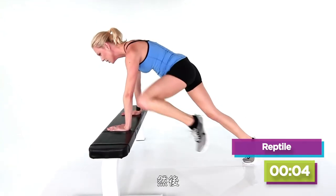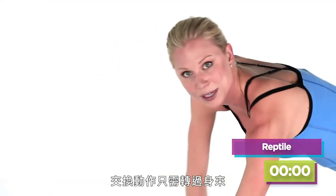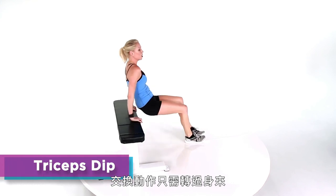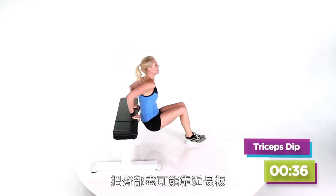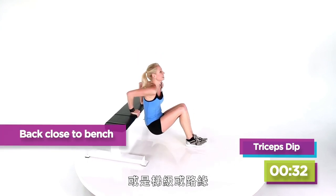We'll get a couple more in. Last two. To transition, just flip over — we're going to do some tricep dips. Get your butt nice and close to the bench, or to the stair or to the curb, and get it going.